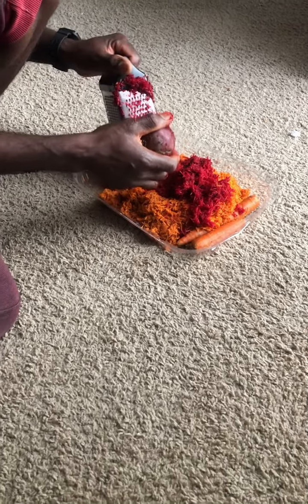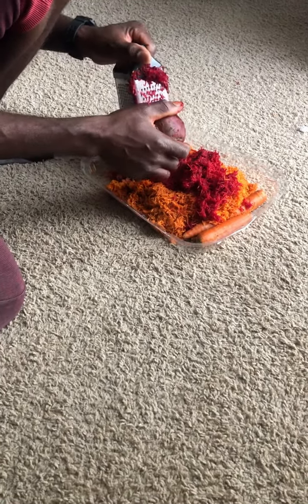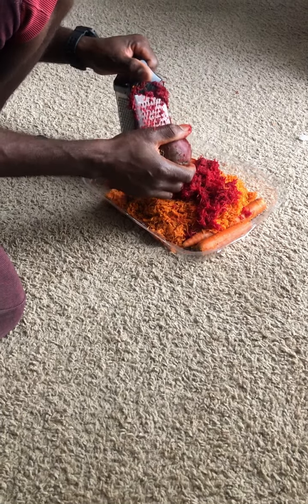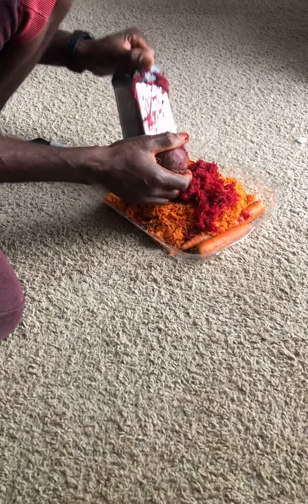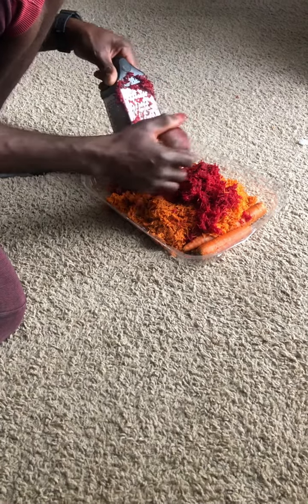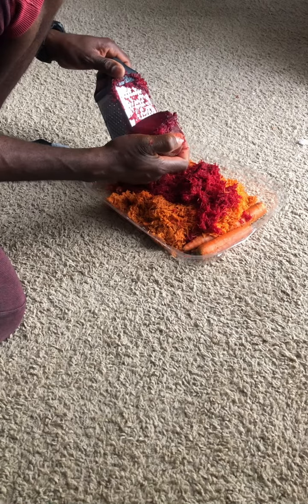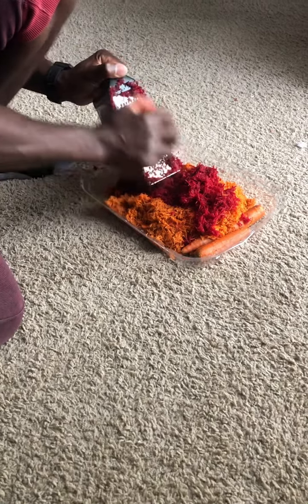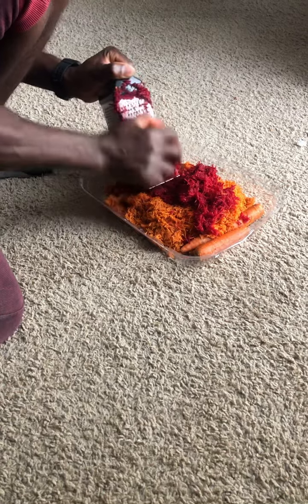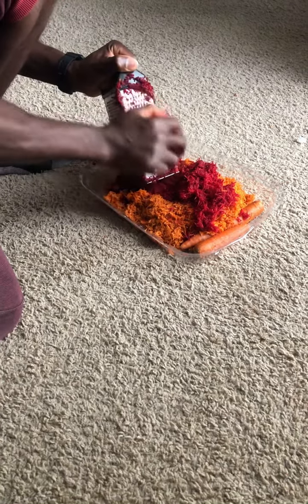Hey guys, I'm doing a quick video about what I feed my giant Worcester chickens. Some people look at my chickens and wonder what I feed them to make them look so big. I learned this method from a guy from Brazil.